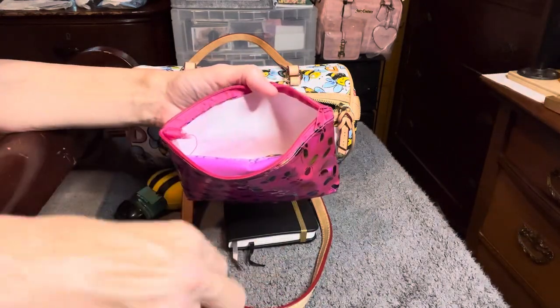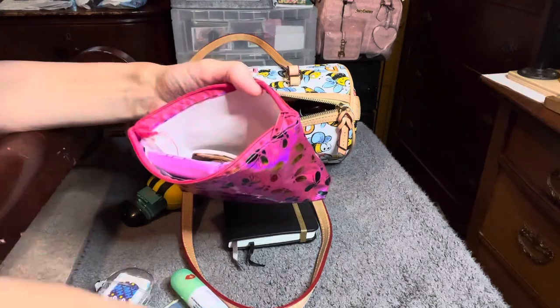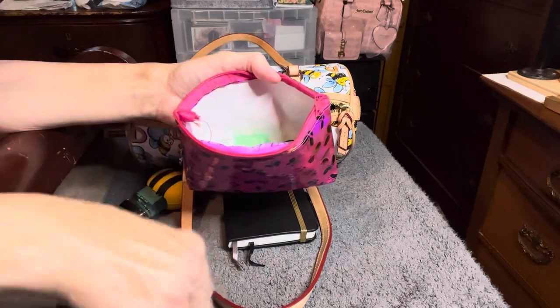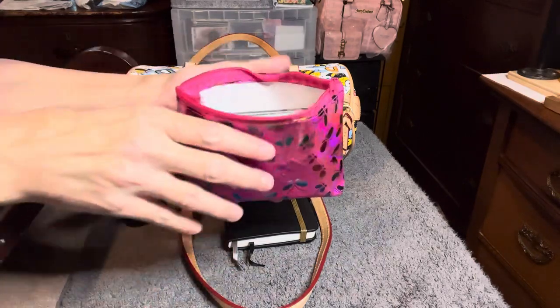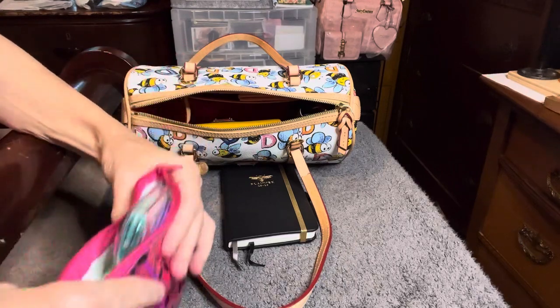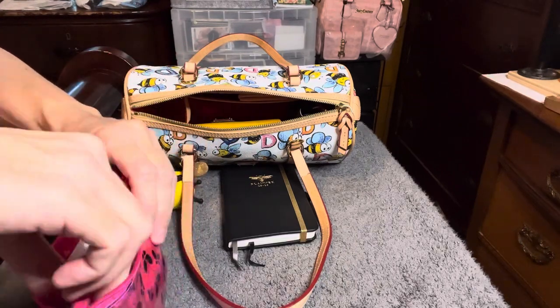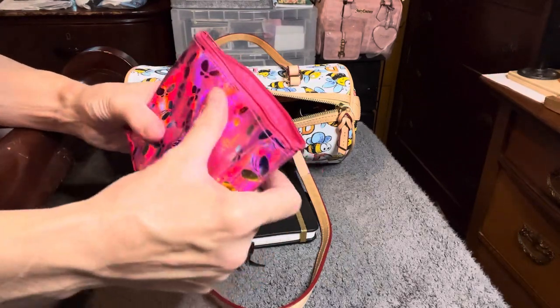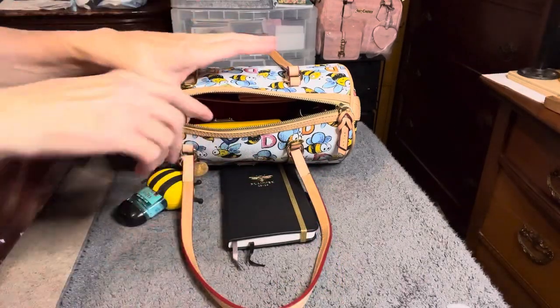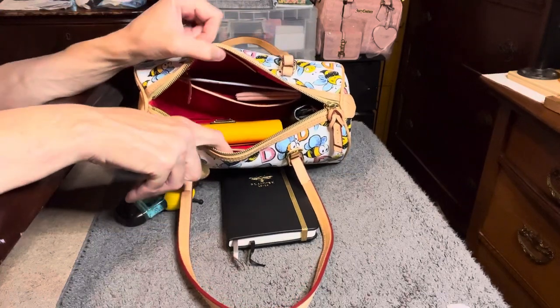I'm going to go ahead and put all this back in there. I try to keep my little pouch slim because this bag does not hold a lot. The next thing I have in here is the wallet I'm carrying.